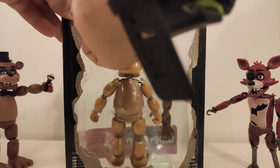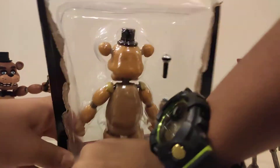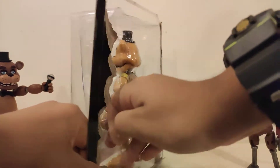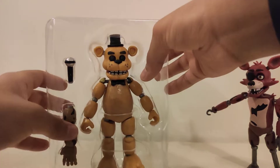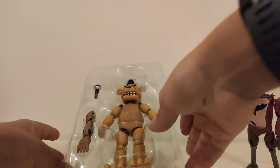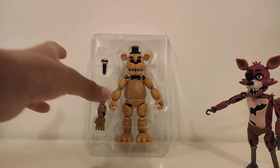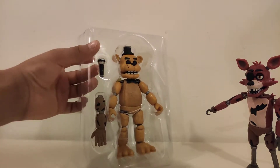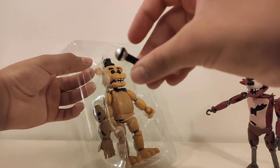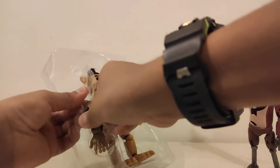So here we go. Now I have Golden Freddy out of the box. Here he is, and here's Springtrap's arm, Golden Freddy, and his microphone. So now I'm going to cut these strings — and done. Here is his microphone right here, and here's Springtrap's last arm.